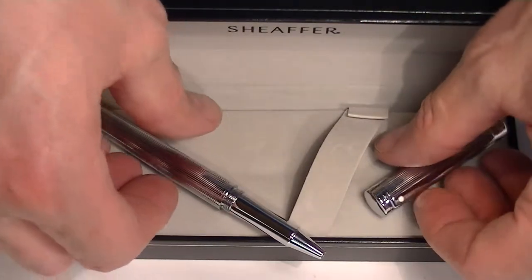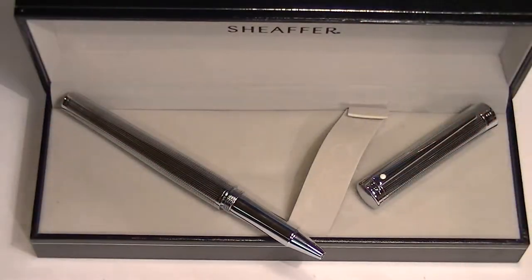You're good to go. This is a sharp looking rollerball pen. It's going to stand out with that glossy, shiny look. Get your Schaefer Intensity Rollerball Pen at penchalet.com.